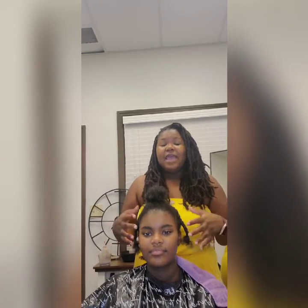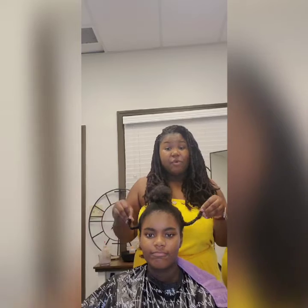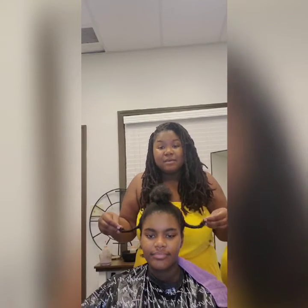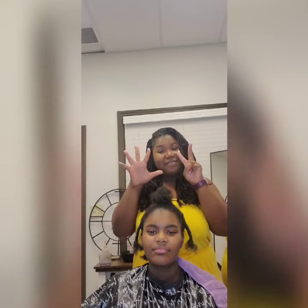Tip number seven is really easy: if you get an inch trim every three to four months, or every 12 to 14 weeks, you'll be okay. So those are seven maintenance tips for taking care of your hair.